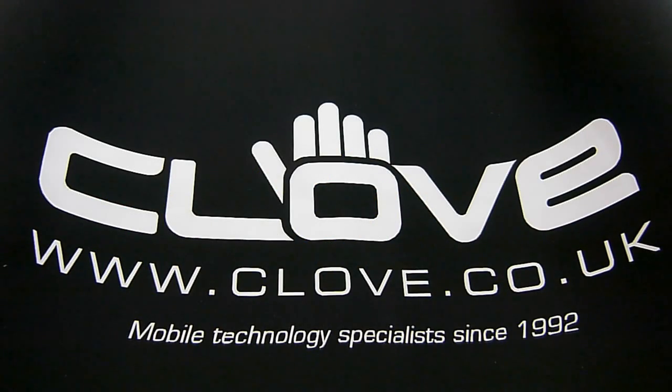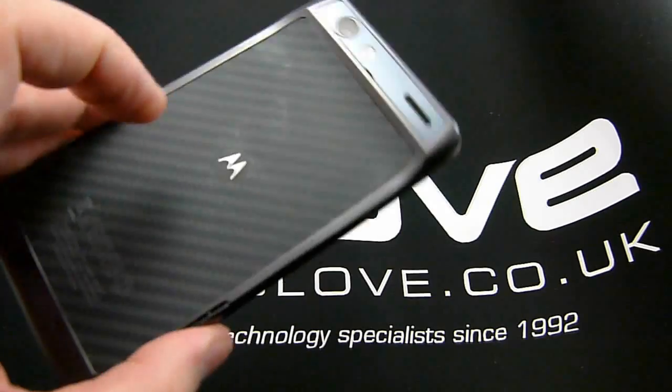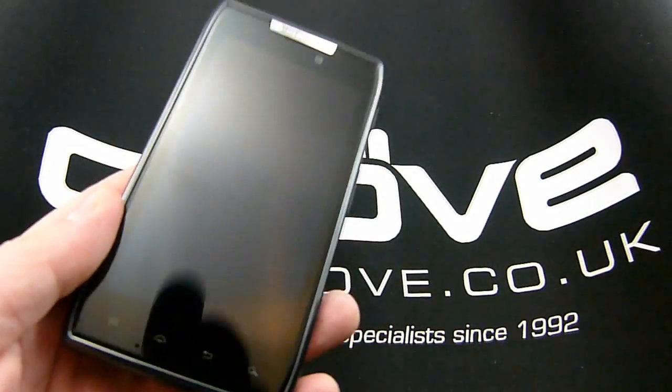Hi everyone, this is NZ Tech Freak and it's my privilege today to be producing a video for the Clove blog rather than AndroidNZ.net, where some of you may be accustomed to seeing me. What I wanted to do today was to produce a video showing off this handset here.